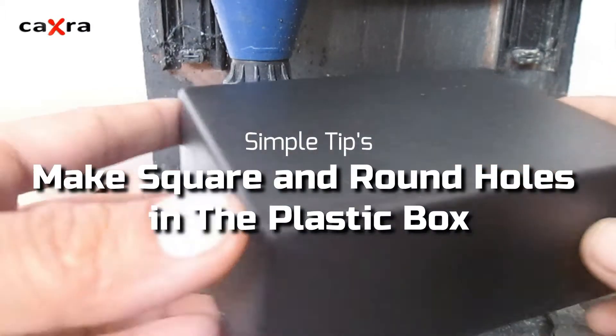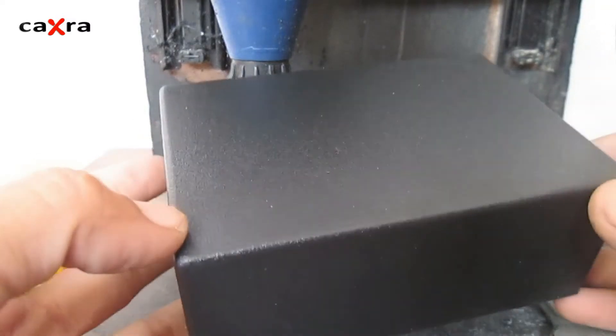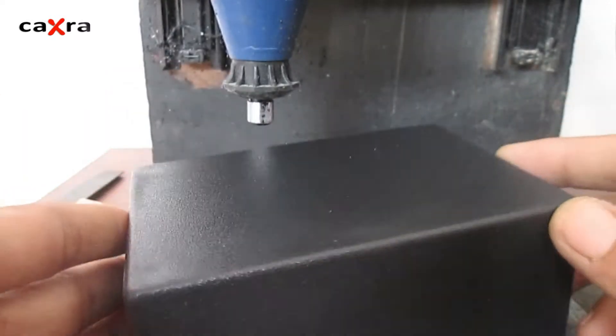This is a multi-functional box for simple electronics projects. If you are an electronics hobbyist, you surely already know about this box.